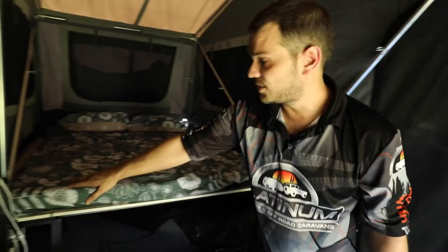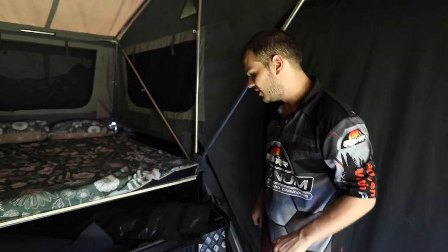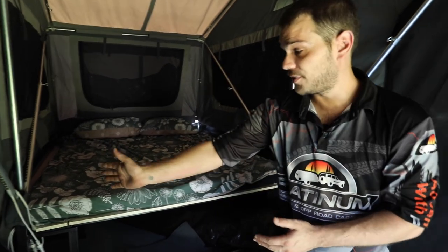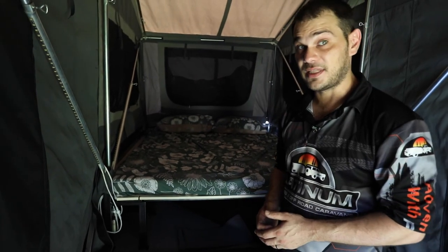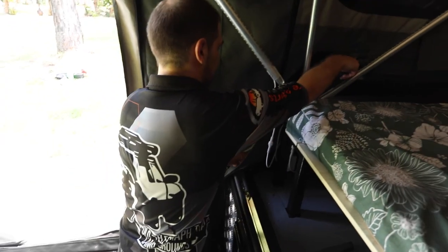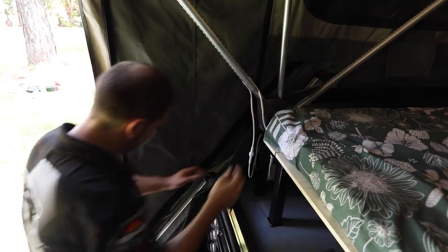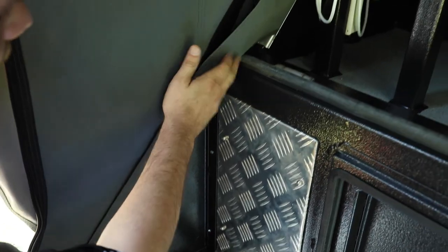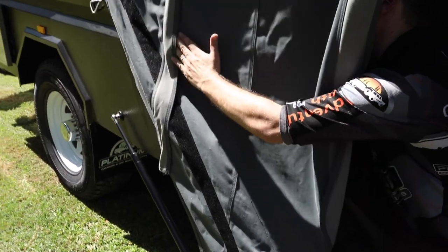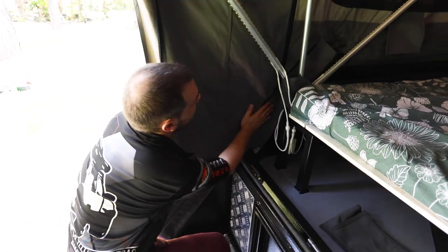Inside the tent there are two velcro straps that seal up the camper from the outside world. Easiest with two people — one on the outside holding one side of the velcro while the other pushes it in. If you're by yourself, open your window. Sometimes during pack down the strip can move a little — that's by design. Just make sure it's lined up at the top and the bottom, then use one hand on the outside and one on the inside and velcro your way up. It's designed to keep the elements and bugs out.